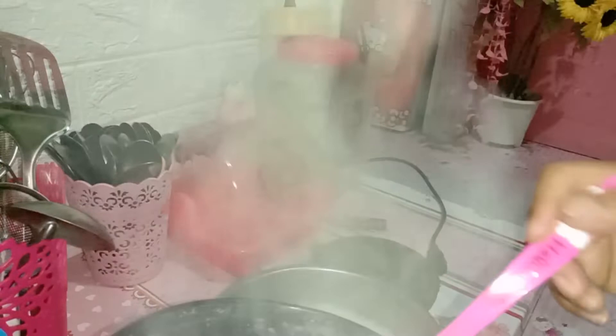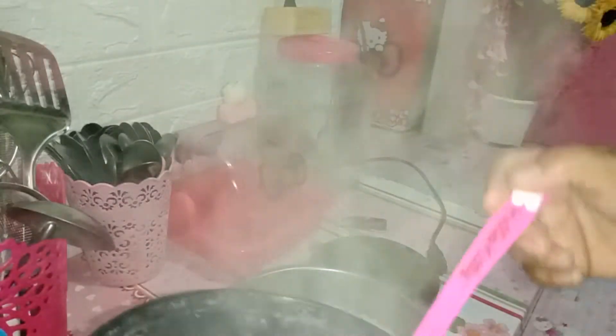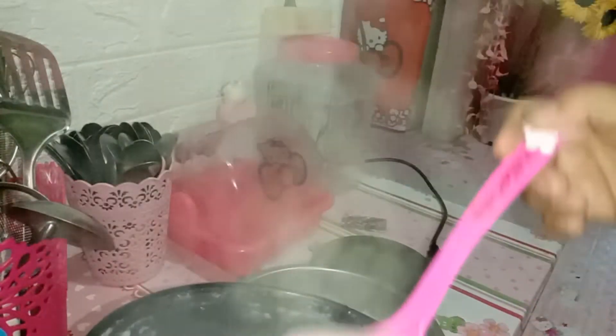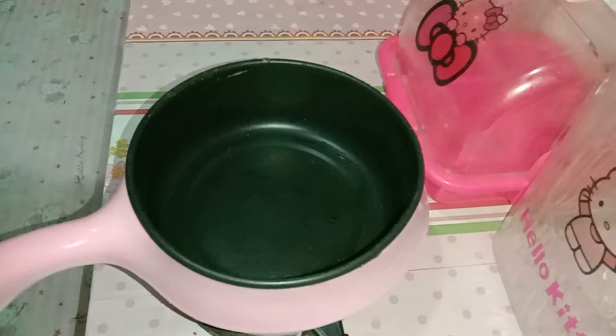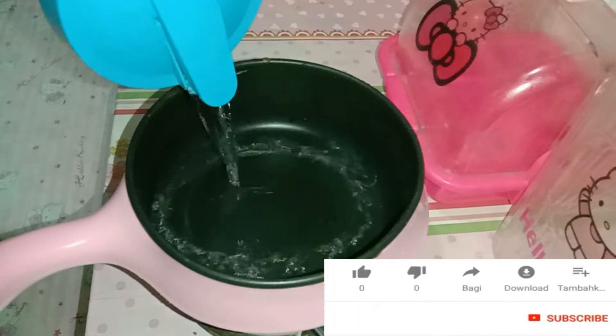Seperti biasa, aktivitasnya di dapur dulu ya teman-teman. Dan ini aku sudah selesai masak bubur, lanjut mau aku pindahkan dulu ke wadahnya. Karena untuk masak-masak pagi ini ada beberapa menu simple yang akan aku masak dengan menggunakan panci listrik ini. Jadi buat teman-teman semuanya yang pengen tahu bagaimana kelanjutan dari video ini, silahkan simak videonya sampai selesai ya. Terima kasih.